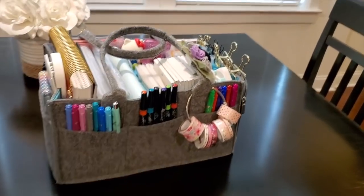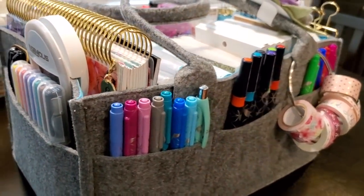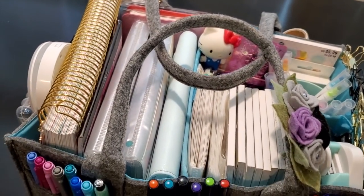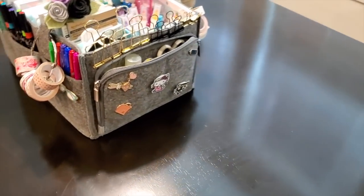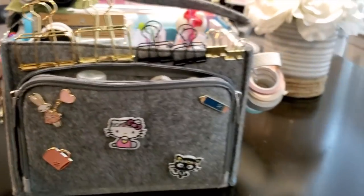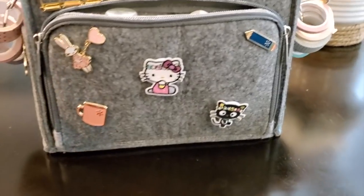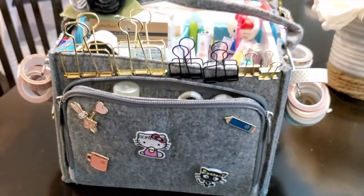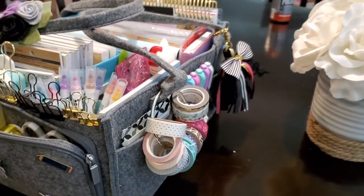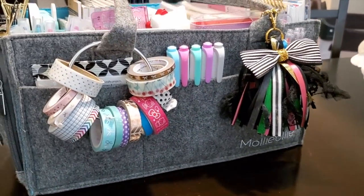Thank you guys so much for watching this planner caddy setup. I hope this provided a nice break for you. I've linked as many products as I can below. This is a great way to create a portable planning solution, especially if you don't have a lot of extra space. Thank you to Julie at Julie's Plans for the idea. Please subscribe — tomorrow I'll have a look at the new Erin Condren Monthly Planner, and my HB90 Bootcamp is now open for enrollment starting in one week.